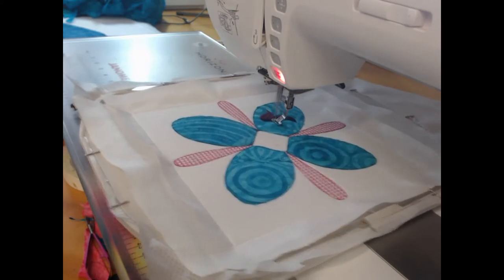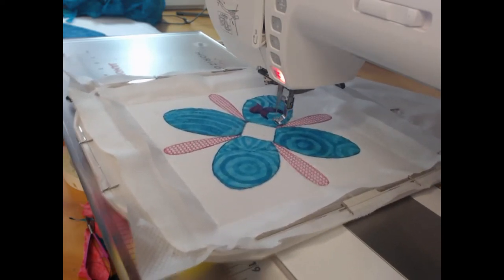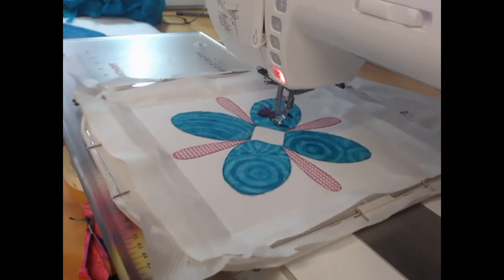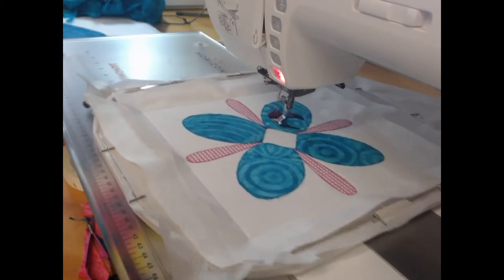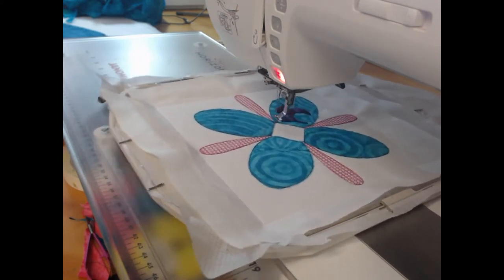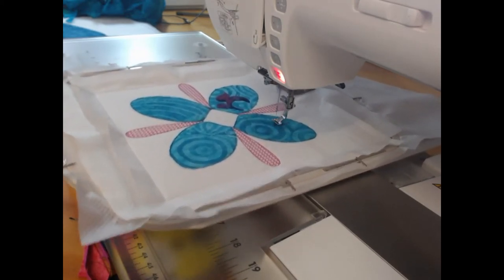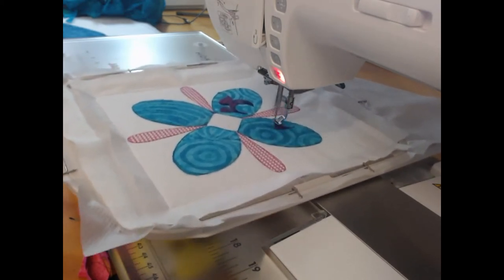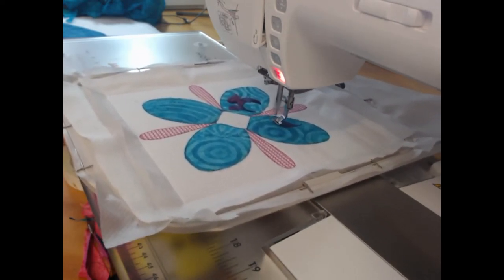I'm not quite sure what to call the elements that we're stitching here in satin. They have a real Islamic or Turkish feel — they kind of look almost like lettering. But I've always been a huge fan of Moroccan tiles, and I'm so happy with the way this project has come together.